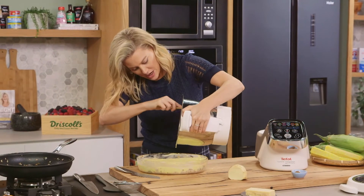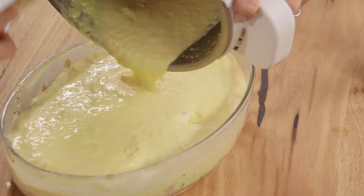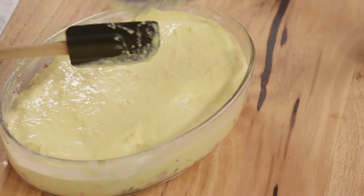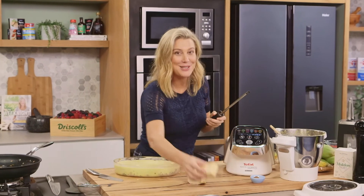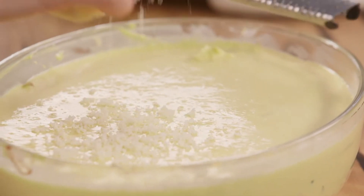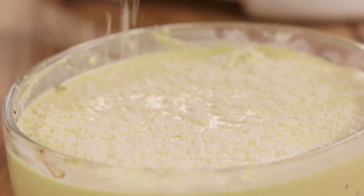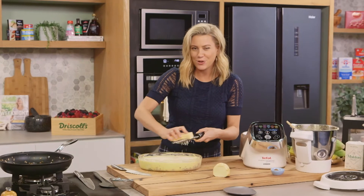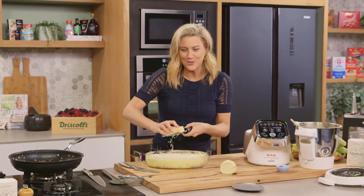This will puff up slightly, so ensure that whatever gratin dish you use, you have about a one to two centimetre space from the top. Finally, to make sure we get a golden top, some extra cheese — this is pecorino, though you could also use parmesan. I've preheated my oven to 180 degrees. This is going to cook for about 30 to 40 minutes, or until it's really puffy and golden on top with just a slight jiggle in the centre.